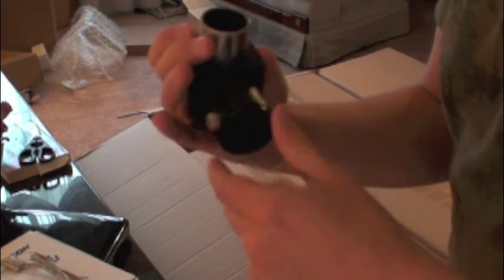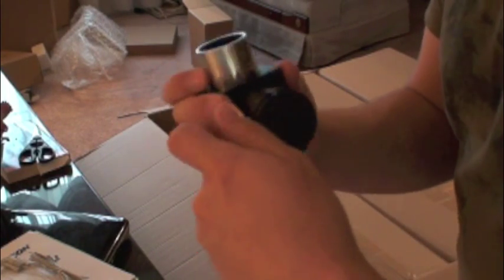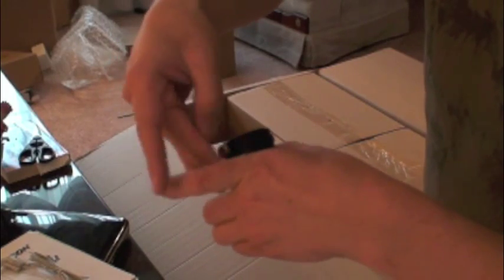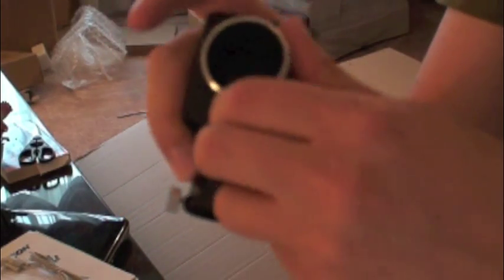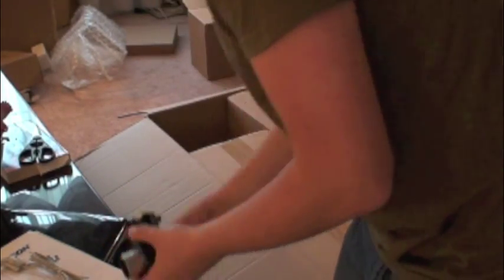So let's see what the mirror coating looks like inside. The mirror looks good — no blemishes, just a bit of dew since it's cold outside and warm in here. Everything looks all good.